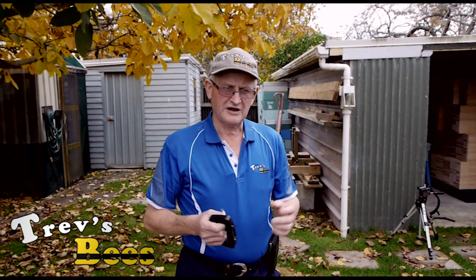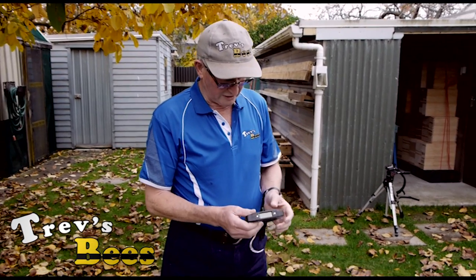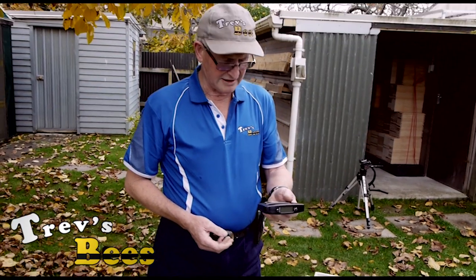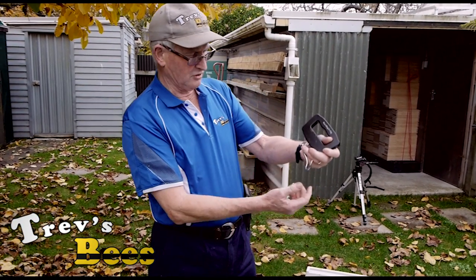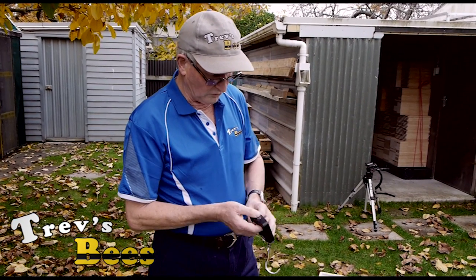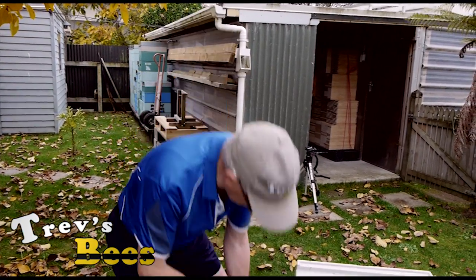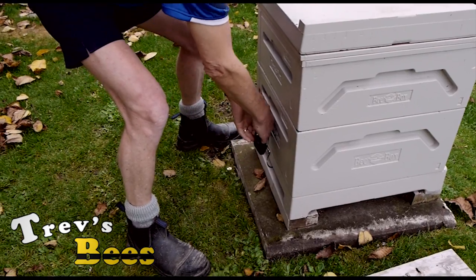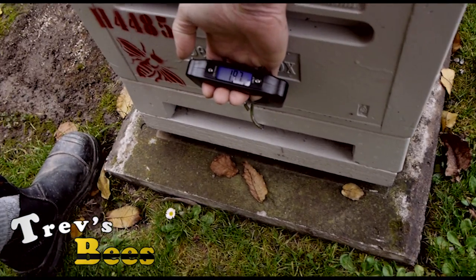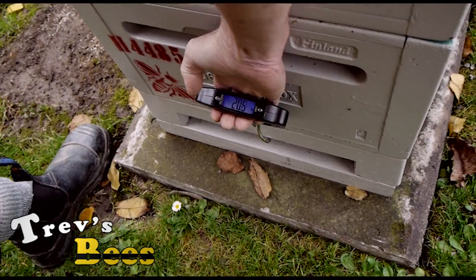I've taken that a step further. Some while ago my wife bought one of these things called a luggage scale. I bent the hook around slightly so it suits my purposes a bit better. What I can do is press it on so it's ready to weigh, put it underneath the hive and pick it up. That now shows me that this hive at the back weighs 20 kilos.